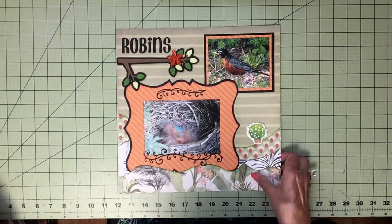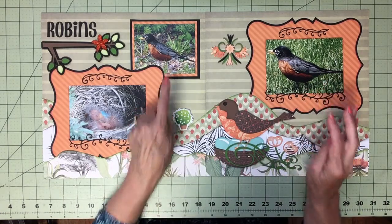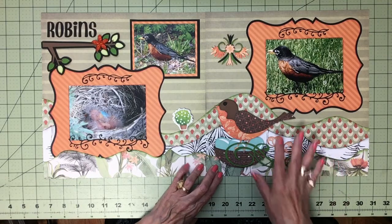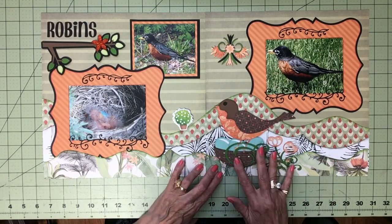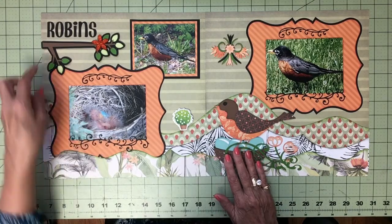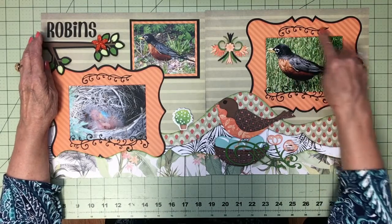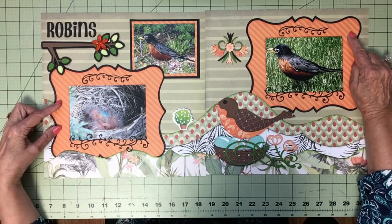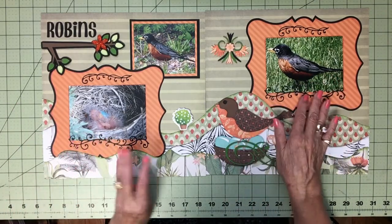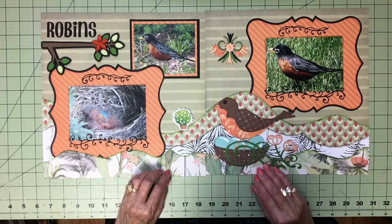We also have robins that nested in our neighborhood. Here is a picture of the robins and I did Kiwi Lane along the bottom with coordinating prints. I found a bird on a nest because I have a photo of the nest there, so I did a nest on this page. Found a branch and just added a flower as a decorative image. The scrolls I added are from dies, and these frames are from Elegant Edges. I try to repeat things from one page side to the other, so I repeated these borders, the birds, and the flourishes.